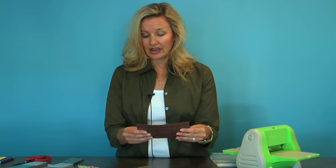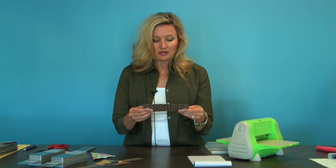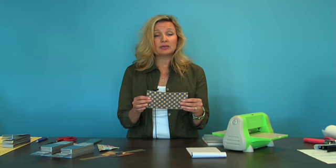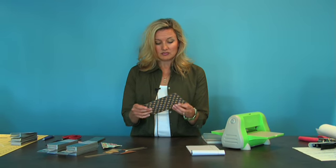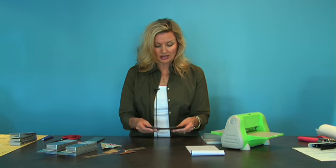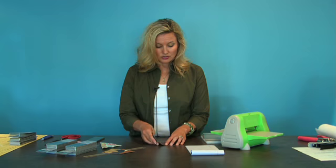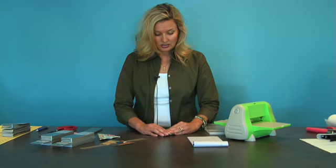The first thing we're going to do — after you pick your papers — we chose this as our base for our bookmark, and this is seven by three and a half, so we already cut that out for you. We also marked it halfway with a little pencil mark so that you can do your folds.